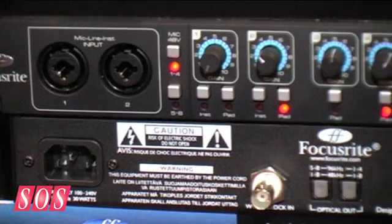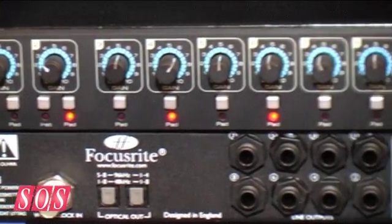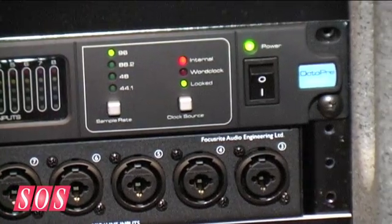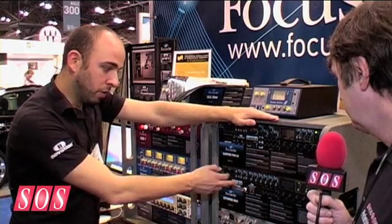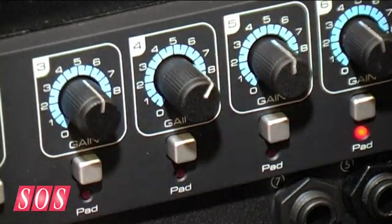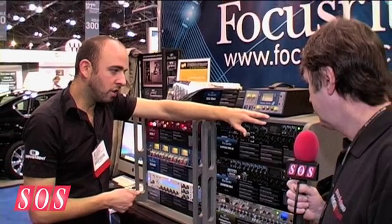We've designed it specifically to look a lot like the Sapphire Pro 40, so a Pro 40 system can be expanded and you've got a system with matched preamps which will line up quite nicely on a rack as well, so you've got your metering on top of your other metering. Word clock output of course, and this has pads on all inputs, so if you're drum recording this is a very useful feature to make sure you're not overloading your preamps.